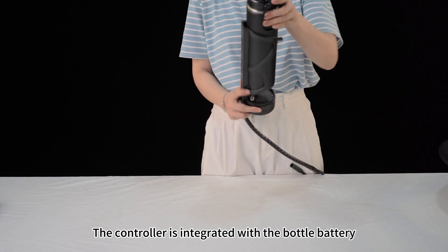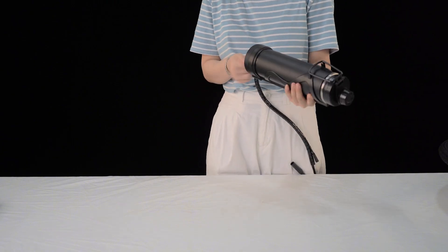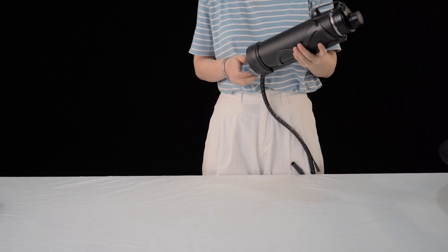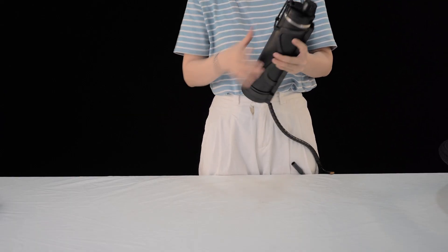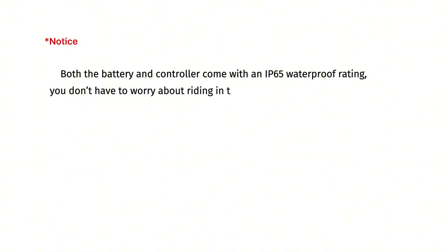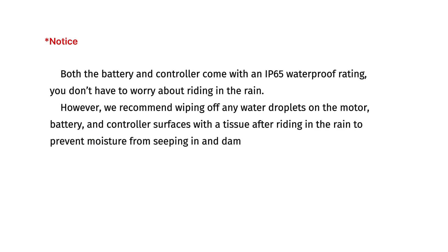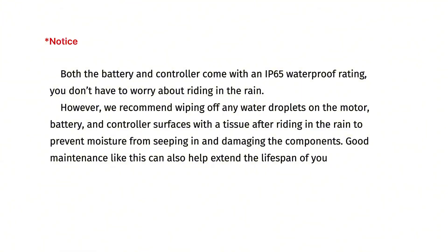The controller is integrated with the bottle battery, both mounted on the down tube frame. Both the battery and controller come with an IP65 waterproof rating, so you don't have to worry about riding in the rain. However, we recommend wiping off any water droplets on the motor, battery, and controller surface with a tissue after riding in the rain to prevent moisture from seeping in and damaging the components. Good maintenance like this can also help extend the lifespan of your gear.